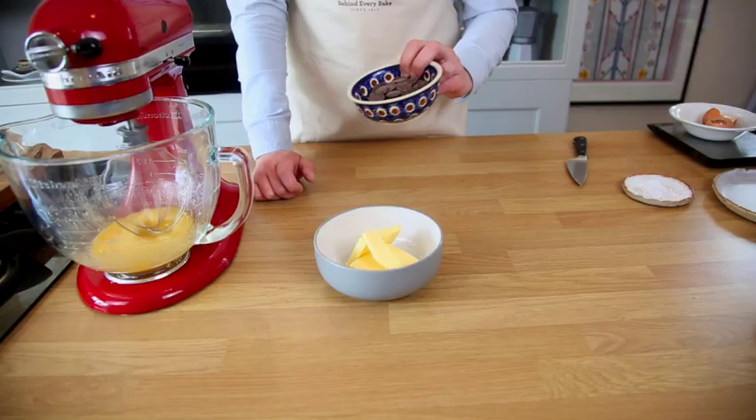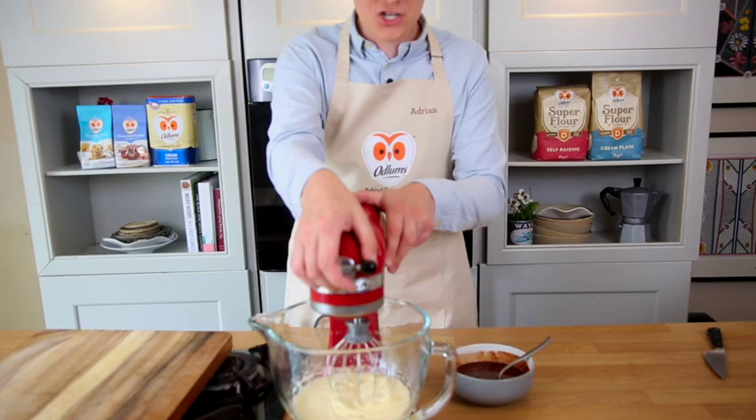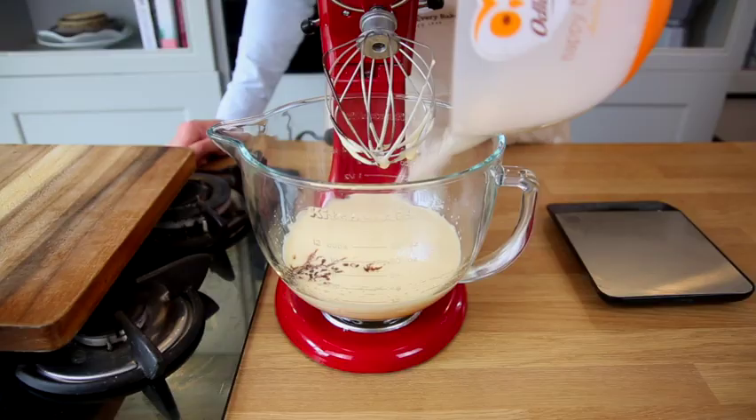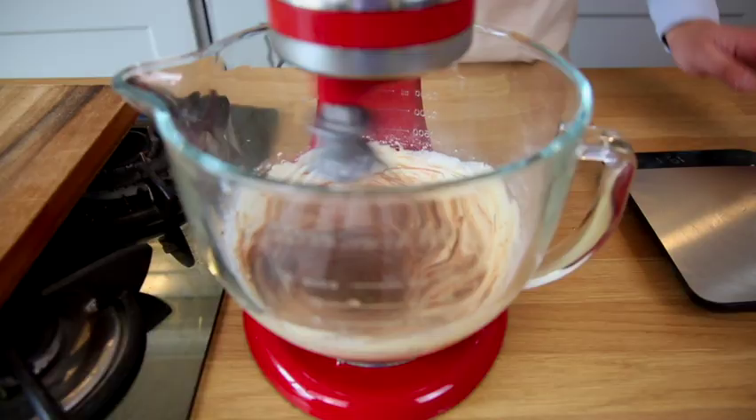We're going to mix together 110 grams of butter and 110 grams of dark chocolate and we're just going to melt these in the microwave. Then we're going to add that melted chocolate and butter to the mixture, and to that we're going to add 60 grams of the Odlums cream plain super flour. Give this another whisk to combine everything.